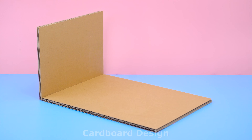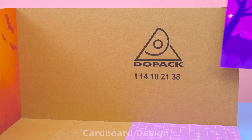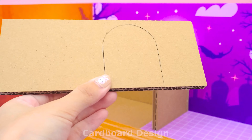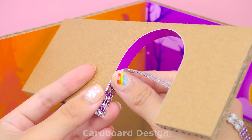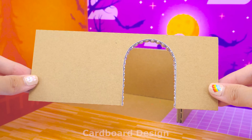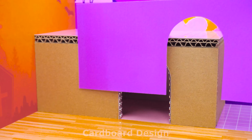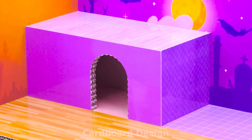Today I will show you how to build a Halloween house with a cute bedroom for kittens from cardboard. I will wallpaper the walls and floors in a Halloween theme with dark tones to create a feeling of fear. That's creepy!